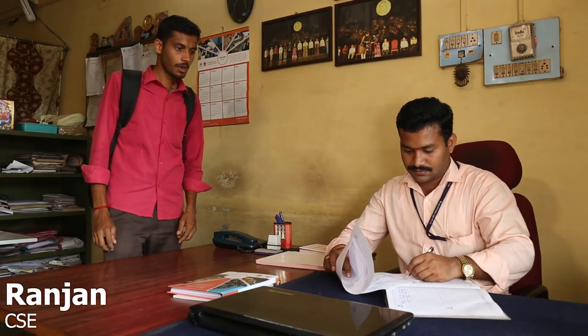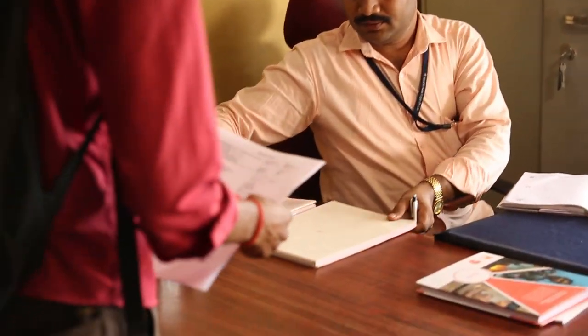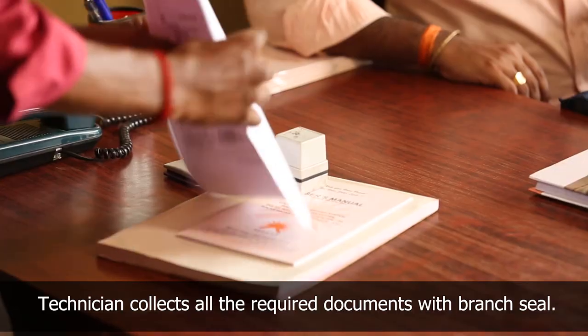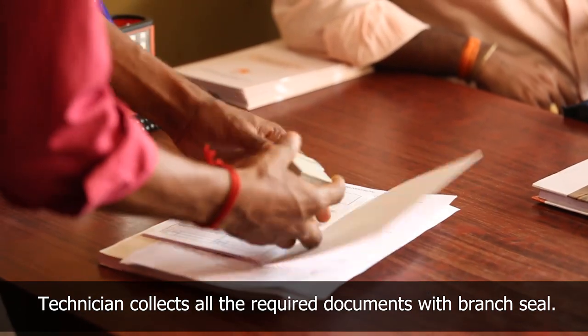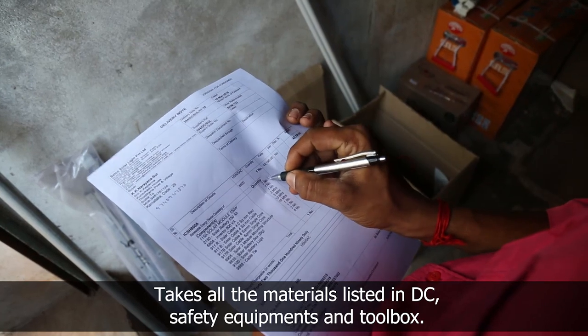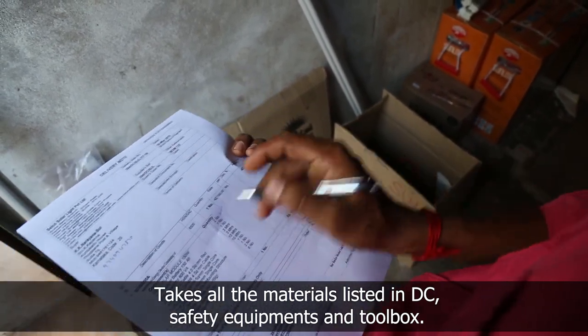The branch manager briefs the technician about the order and asks him to get the material ready. The technician takes the delivery chalan, warranty card, installation completion certificate, annual maintenance contract, and user manual with branch seal. He goes to the branch go-down and collects all components listed in the delivery chalan.